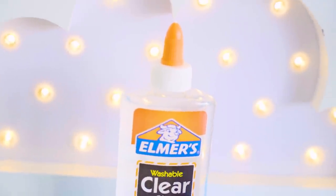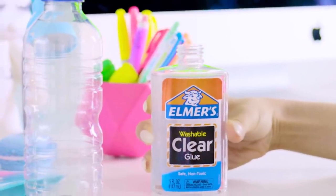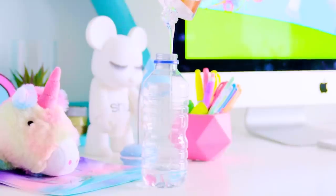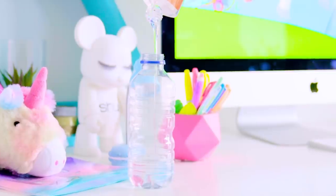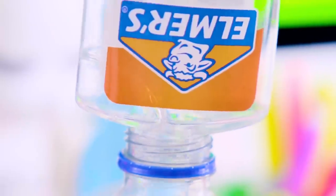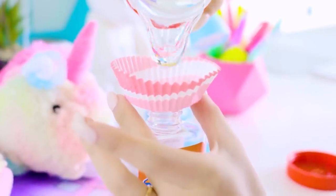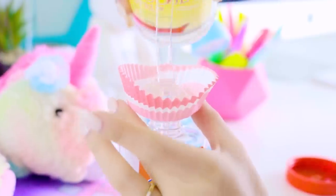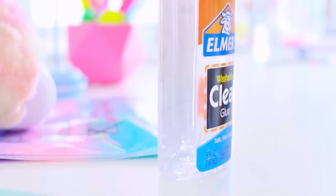I was staring at a bottle of Elmer's glue and went — hey, this totally looks edible! And so this DIY was born. First, empty out all the Elmer's glue and store it somewhere so you don't waste it. Clean out the bottle with warm water and detergent, making sure you clean out the lid too — we don't want to be eating glue. Let it dry and pour some glucose into the bottle using a makeshift funnel. This is pretty much pure sugar, so I definitely don't recommend eating too much of it, but it is edible and looks exactly like Elmer's glue. I guess now you have Elmer's glucose!